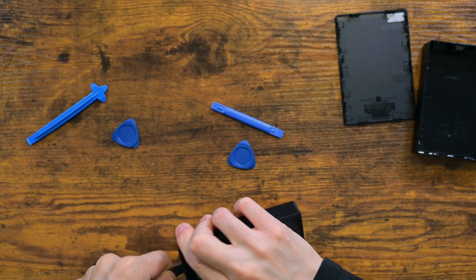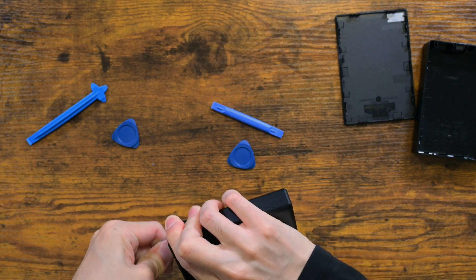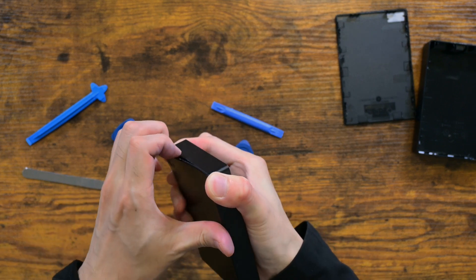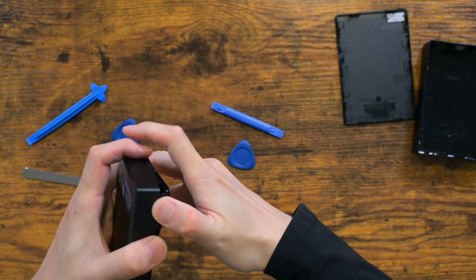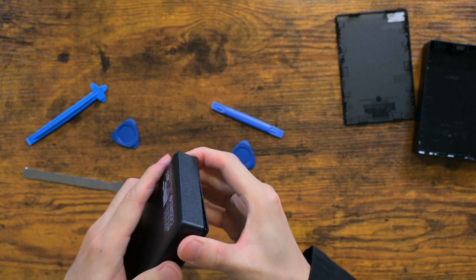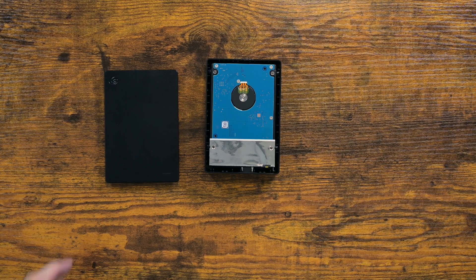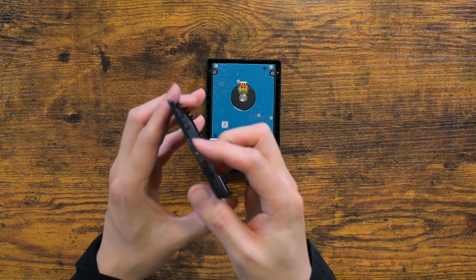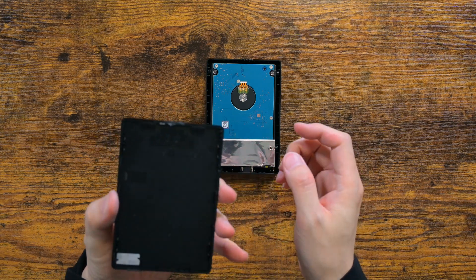I eventually managed to insert a thin metal object into the gap and twisting it finally forced it open partially. This required quite a bit of force and damage was clearly apparent on the case. I tried to be as non-destructive as possible, but the sheer force required to open it meant that I managed to damage a small portion of the lid.